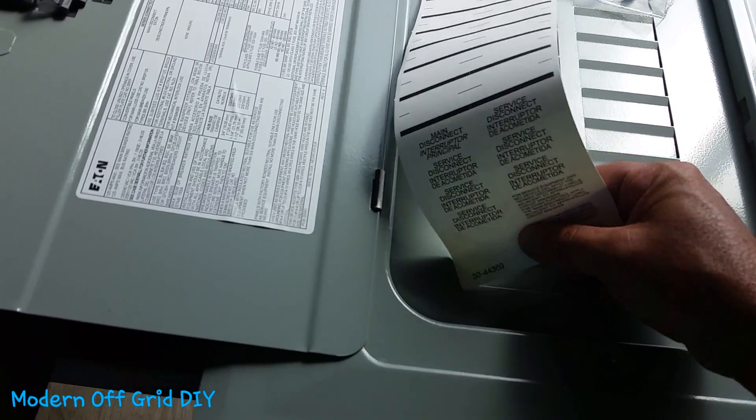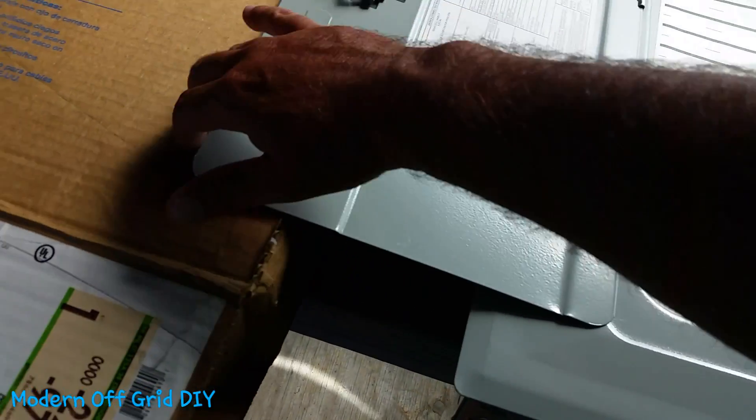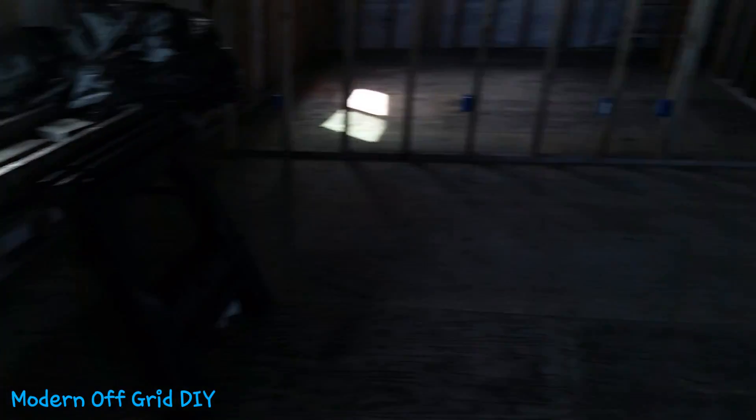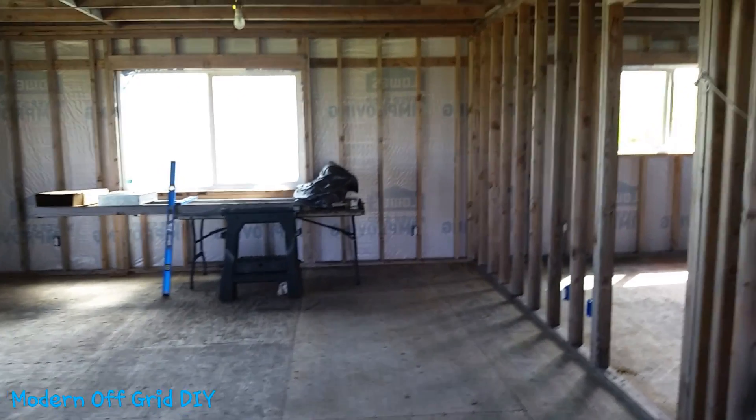Now that I've got this out of the box, the key is thinking about where I want to mount it, because you don't want to mount your electrical box where everybody can see it and it's in your sight all the time. It's an ugly box, so unless you're going to put something over it like a mirror or a picture, that's a different story.